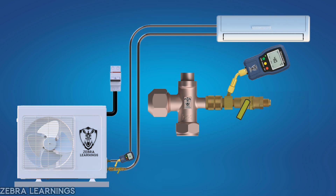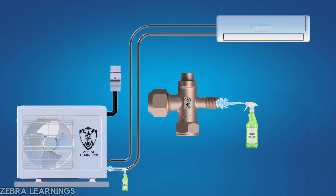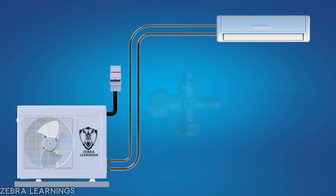Then open the valve again to check if there's any leak. If there's no leak, remove the micron gauge and removal tool, and finally check at the service port for any refrigerant leak. If there is leakage, remove and tighten the valve core again. If there is no leak, you can now proceed to charge the refrigerant into the unit.